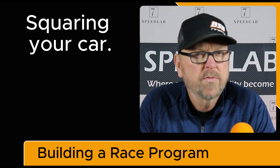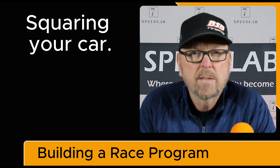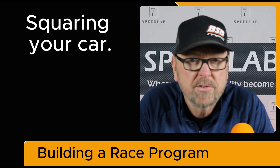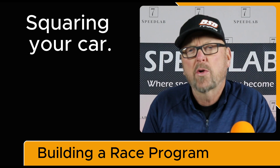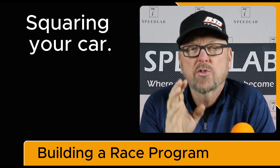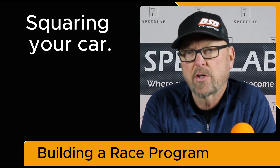Squaring the car is very important, and it seems like you're going to look at it as a task that maybe doesn't need to be done. But it's very important to understand. When I say squaring the car, what does that mean? Squaring means understanding where the tires are in relationship to the center line of the car.